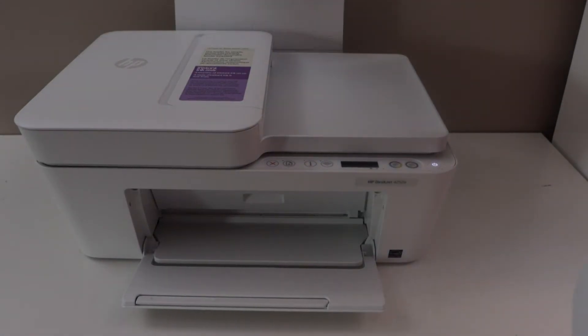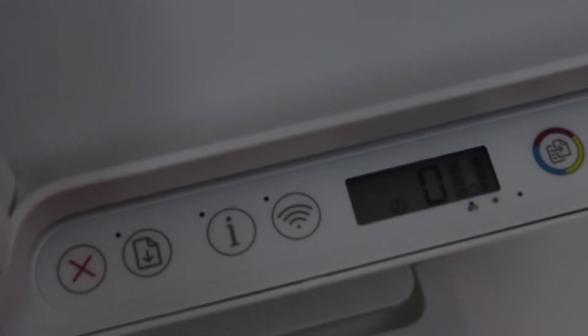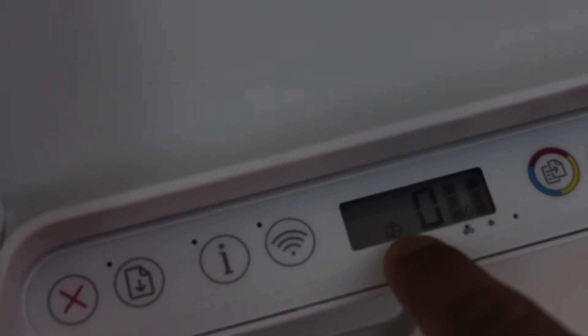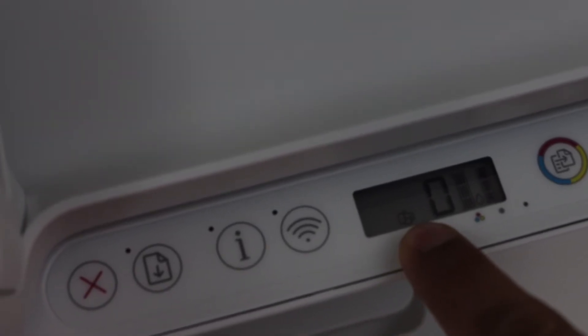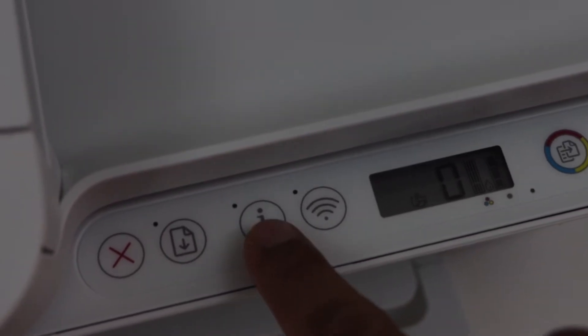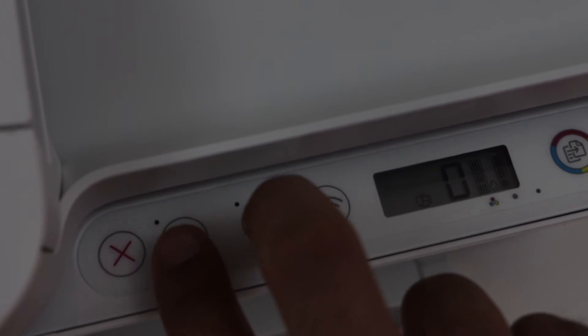So load the paper and go to the printer display panel. If you see this icon, that means the Wi-Fi Direct is activated and it is switched on. To print the password, press and hold the Information button and the Resume button together and release.